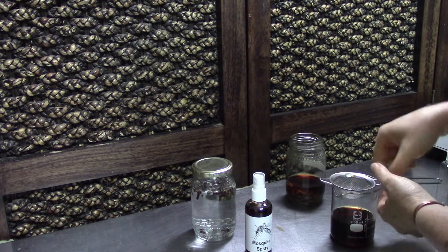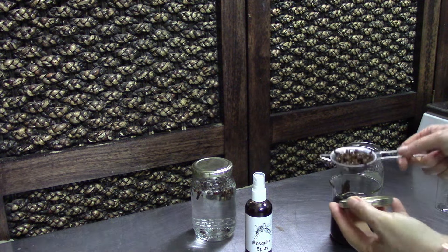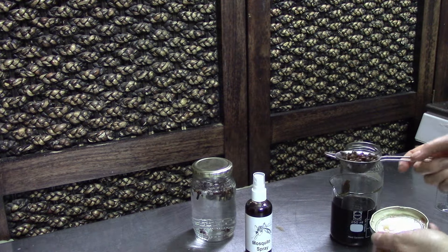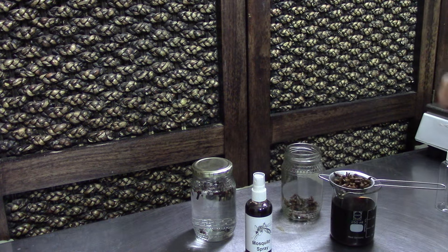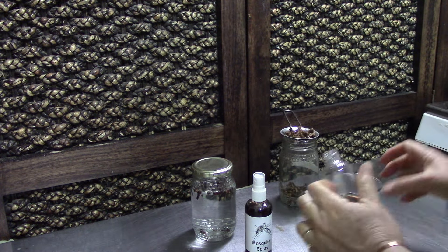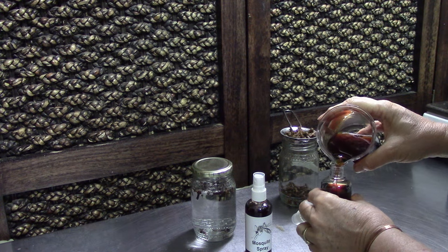Two ingredients — vodka and cloves — as easy as that. Once you strain it completely, the cloves swell up and lose their colour, leaving very dull little buds. From about 300 millilitres of vodka in this honey jar I can make three of these little spray bottles. And there is the second little bottle filled up.